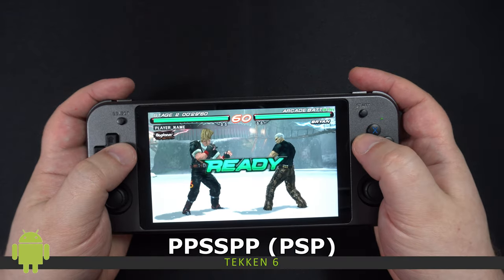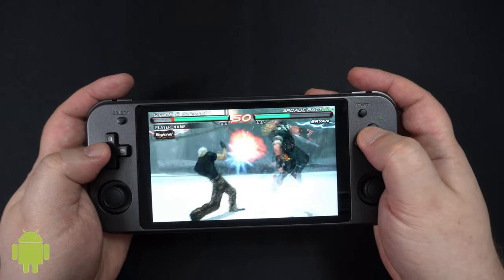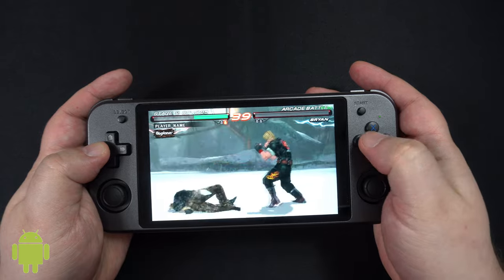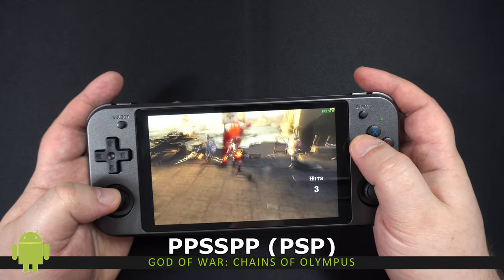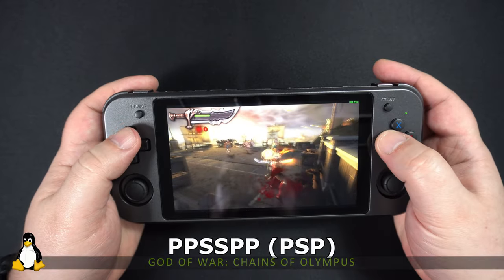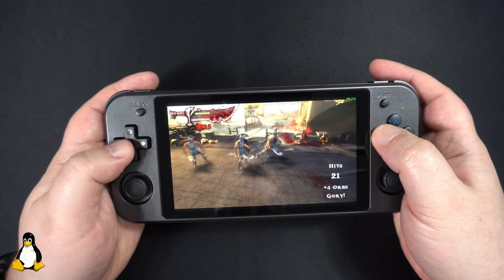Now onto the PlayStation Portable and the PPSSPP emulator. On Android we had far greater performance thanks to Vulkan graphics support, which works better than OpenGL, so we recommend changing to Vulkan in the settings. Tekken 6 blazes along at mostly 50-60fps with no major issues. Unfortunately God of War has not reached 60fps — we were getting from the late 20s to early 40s FPS depending on scene complexity. On Linux the performance is far worse on God of War, with FPS struggling to reach the late 20s. Other games are more playable but this definitely needs improvement in a future update.